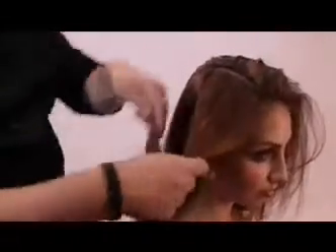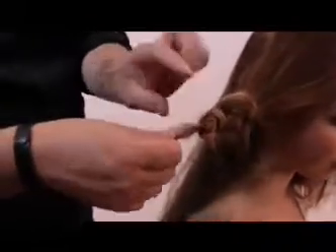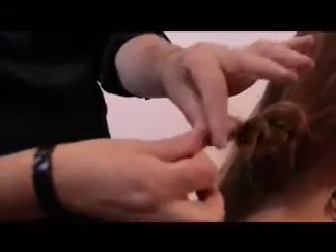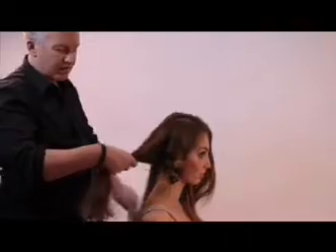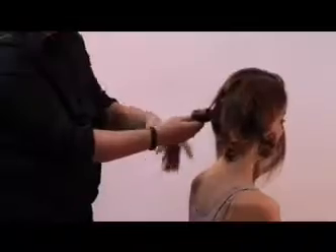Take the hair and tie it into a knot — all the way through — and then just finger tease that a little bit, working my way around the head. A little bit of finger teasing helps keep those knots in place so they don't fall out.